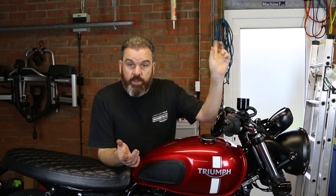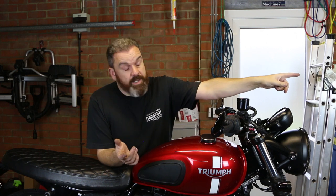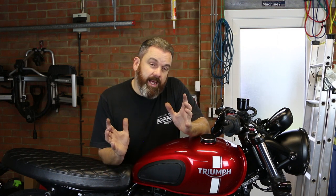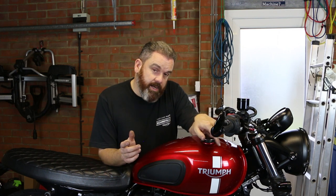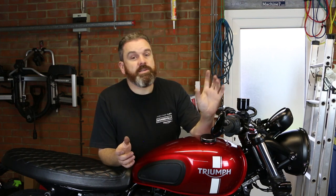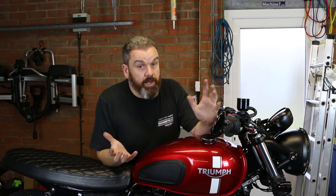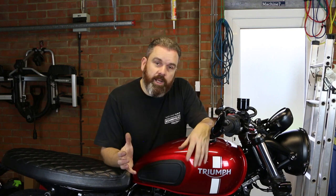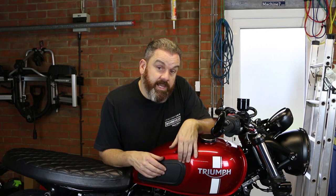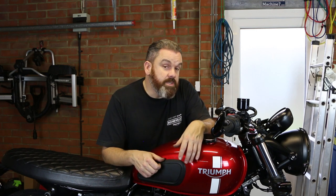I'll put links in the corner and in the end credits so you can check out these parts and other videos. There's a Man Cave logo in the bottom corner you can click at any point, and a subscribe button in the credits — I'd love you to subscribe if you're enjoying this. Thanks for watching, and until next time, take care, ride safe, and I'll see you soon. Bye.